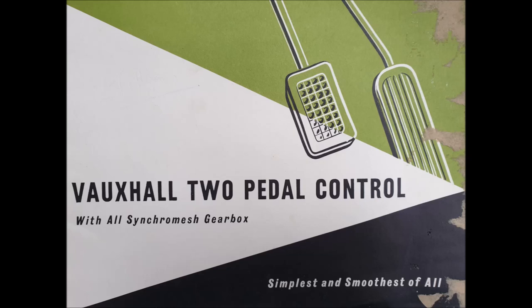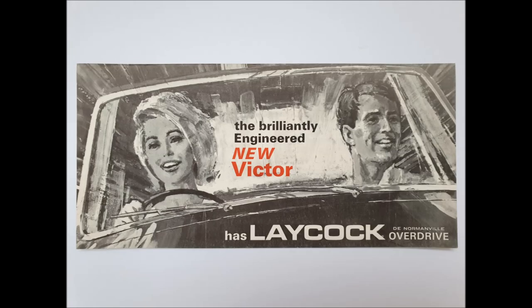Laycock overdrive was another option. The brochure describes it as 'brilliantly engineered' for the new Victor, but you didn't find them on Victors — they were plentiful on the PA Cresta and Veloxes, but I never saw one fitted to a Victor. It would be interesting to see how it performed though.